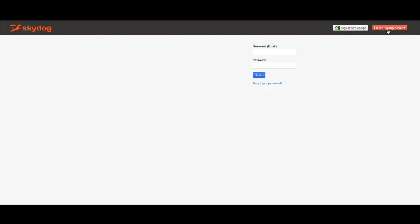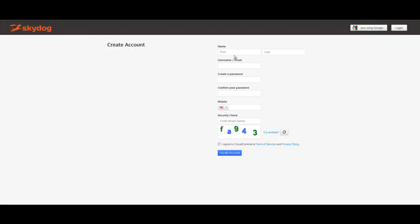To create a SkyDog account, simply enter your name, your email, create a password, and enter your mobile number. Both your email and mobile are important because this is how your SkyDog network will communicate with you.